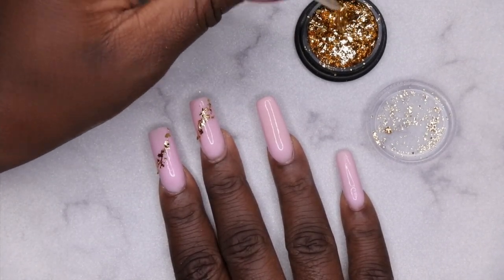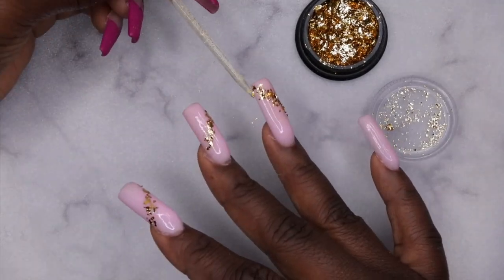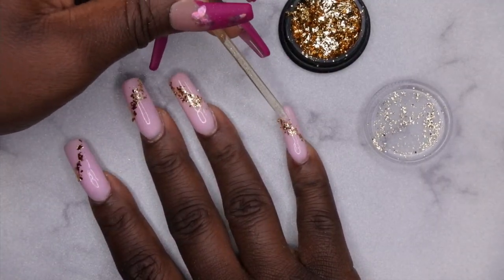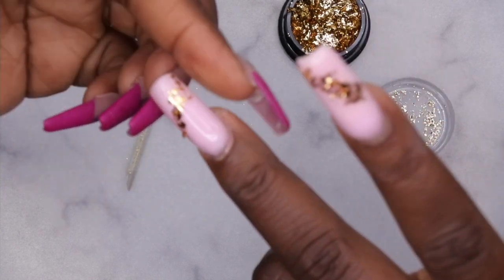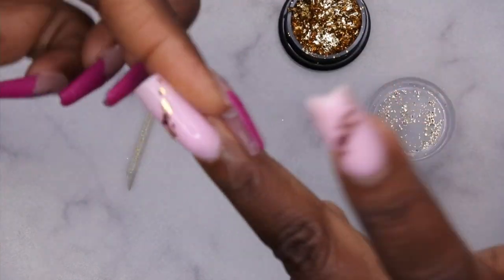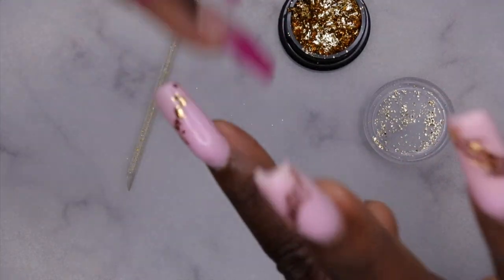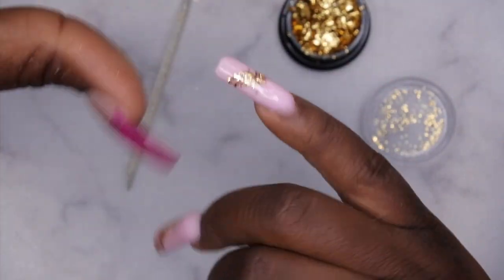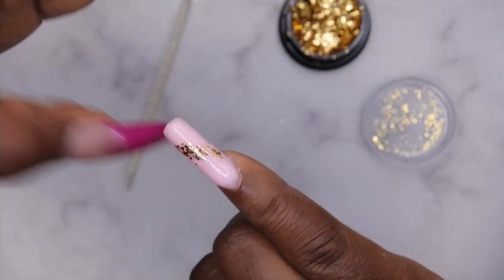I already applied base coat and flash cured it for 10 seconds. Then I used a cuticle stick with just a dab of base coat to pick up the foils, and applied them in a vertical line. I'm pressing the foils into the nails, rolling them in to get them to lay flat. Make sure there's no foil on your hand so it doesn't transfer to areas you didn't want. I'm rolling each finger with the corresponding finger on the opposite hand.